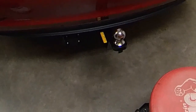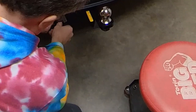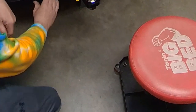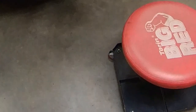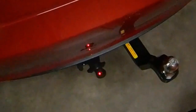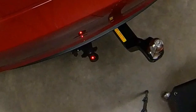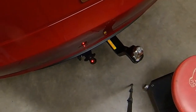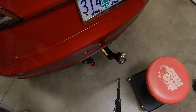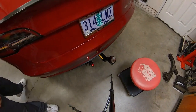Before we go through all the trouble of hooking up the trailer, we'll just test our connector and make sure that everything is in good working order. We've got one LED on, which indicates that we have power going to the hitch — that's auxiliary power. Let's try our turn signal. We go left — works. And right — works.